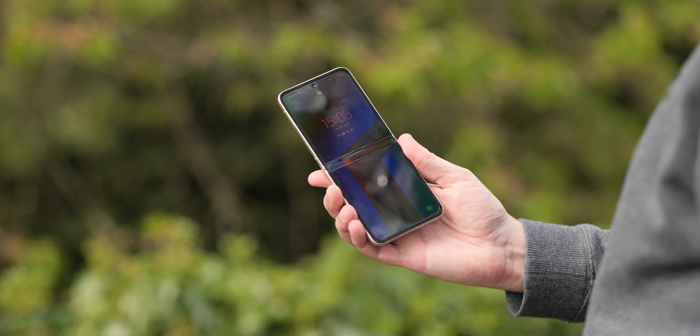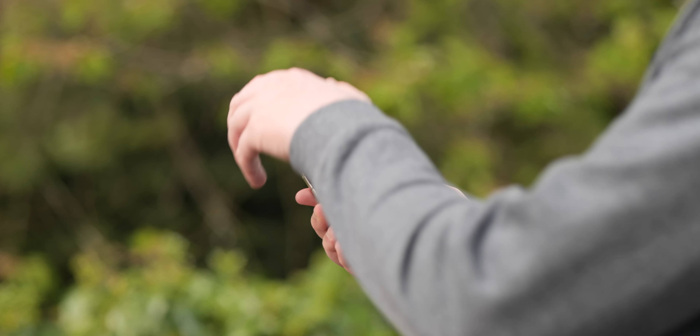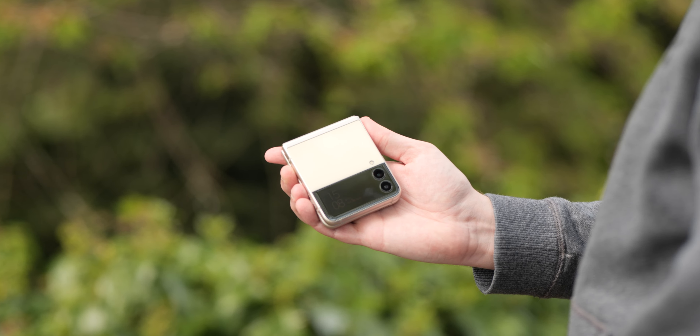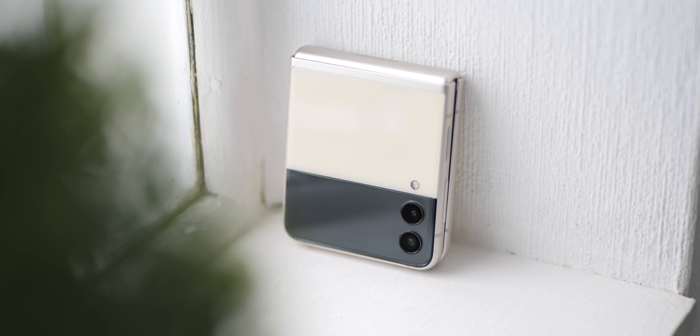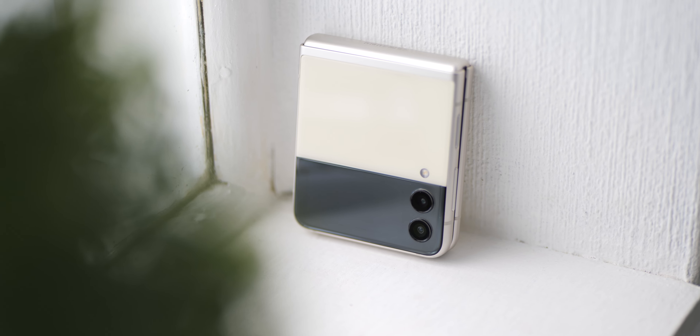The form factor is easily the biggest eye-catcher with the Flip 3 and the Flip series wholesale. The sheer number of times I've actually walked past someone and they've turned around to see just what I'm holding in such a small clamshell package is impressive to say the least. Eye-catching probably doesn't do this form factor justice.